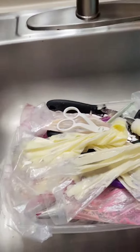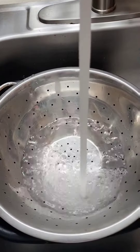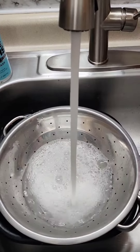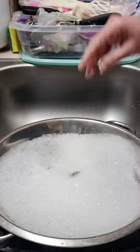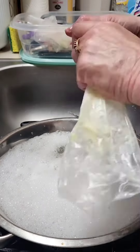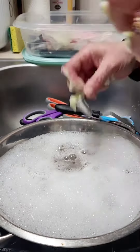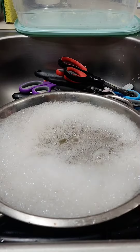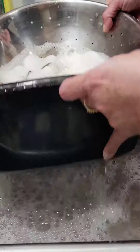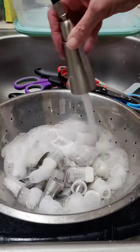After classes, when my fun begins, it's all about the cleanup. I fill a colander with really hot soapy water and I take apart all the piping bags and the tips. I really wish it went this fast. It doesn't. I let them soak for about 15 minutes, drain it, rinse it off, and then do it all over again.